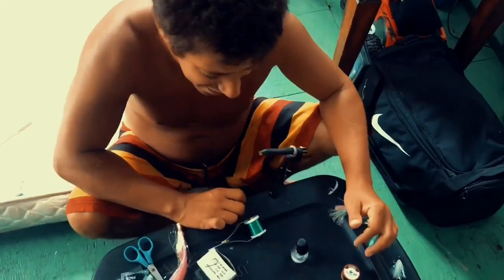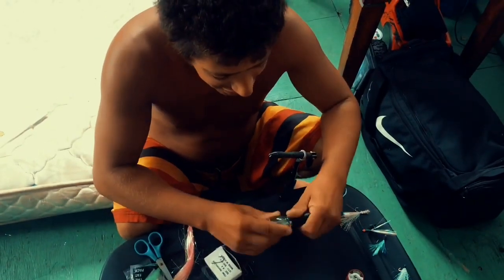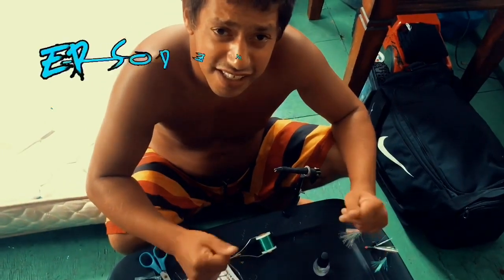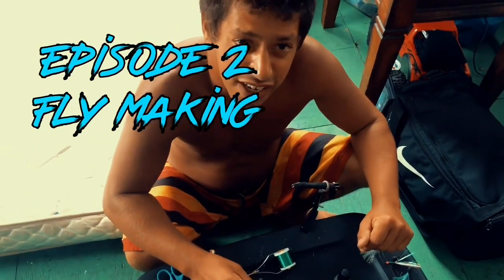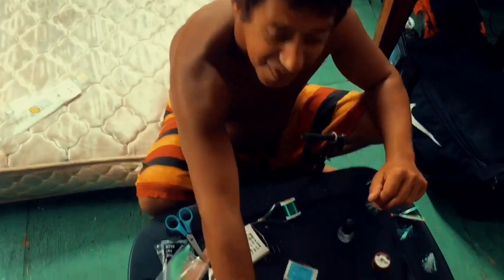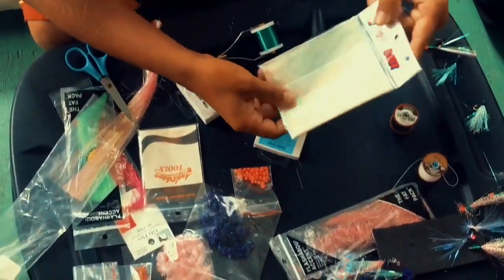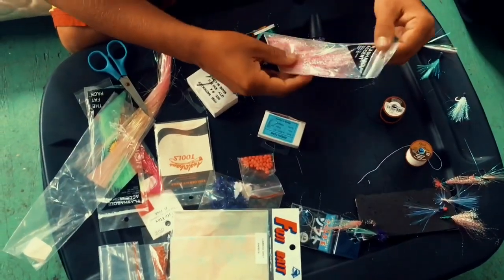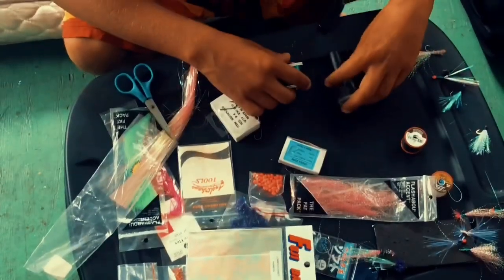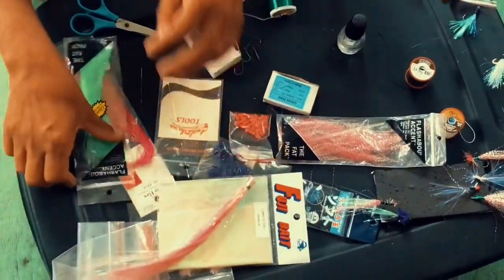Hey guys, today it's raining outside and everybody's fishing, so we're making flies. I did an episode before on flies — today is the next episode on how to make flies. We'll be doing flash bombs; you can get these at any local store. Here are our tools.